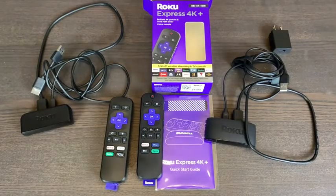Hello, it's Josh Freeman, and today I'm doing a very quick review of my Roku Express versus the Roku Express 4K 2021 model.